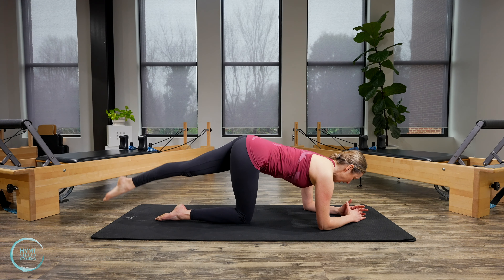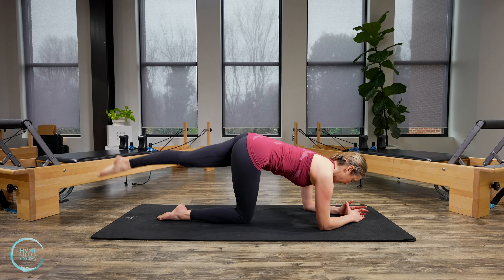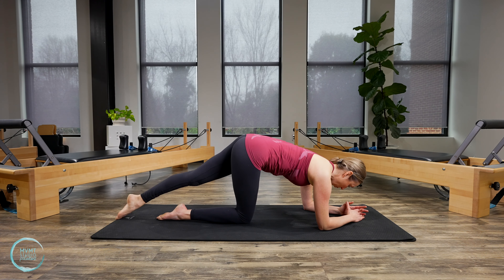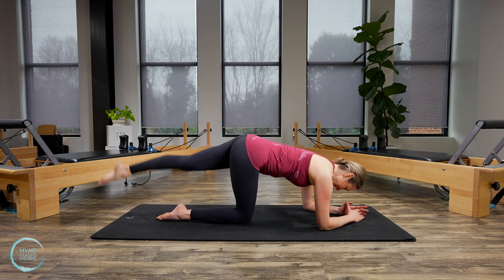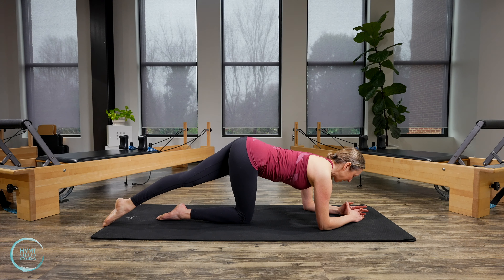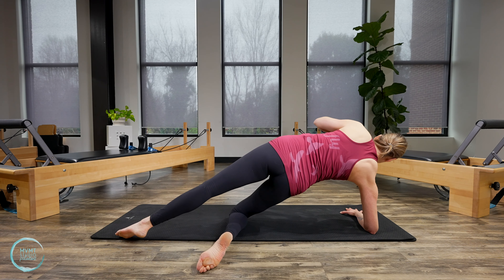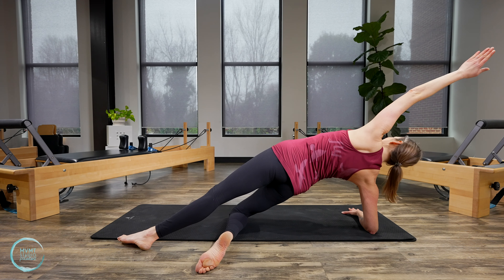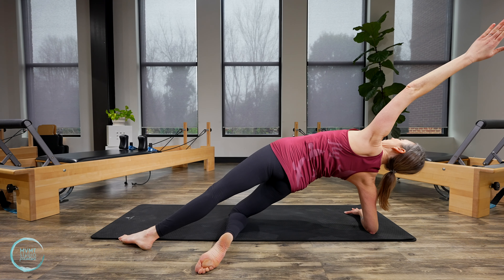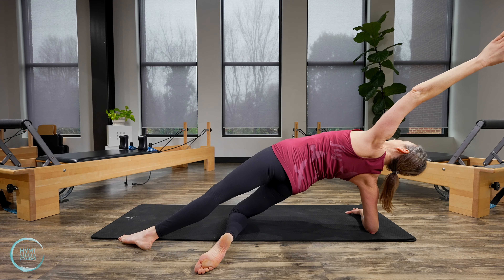Reach the leg long. Tap and round, then lift and extend. Tap and lift, tap, lift. Four more, four, three, last two, last one. Lift here, then place the leg back down. Come onto your forearm for the opening on this side. Snuggle the shoulders down, pull the belly in, reach that top arm up, then lift and open up the chest. Last breath.